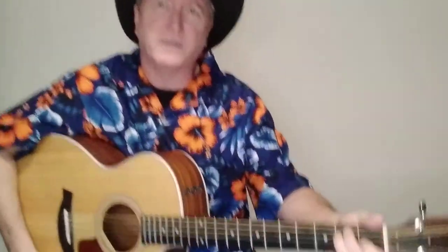It's just a three-chord country song — just E, A, and B7. So I'm gonna show you these chords here and we'll get right into this thing.